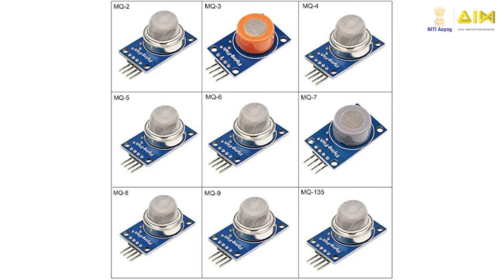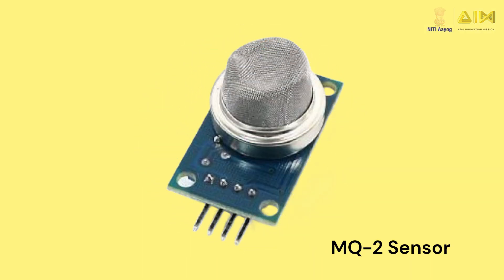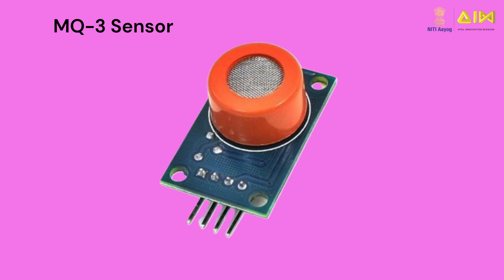In fact, there are several gas sensors in the MQ series like the ones shown here. For example, the MQ2 sensor can detect methane, butane, LPG and smoke, while the MQ3 sensor can detect alcohol, ethanol and smoke.